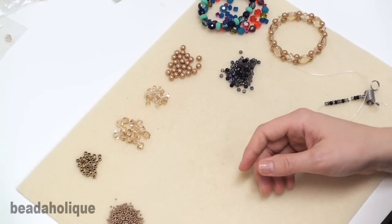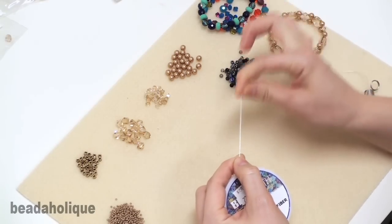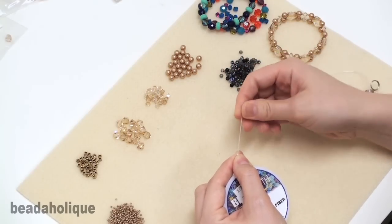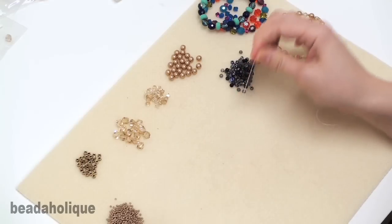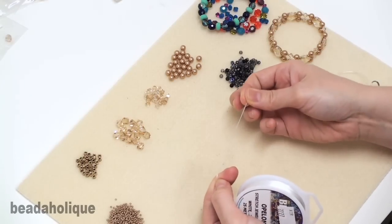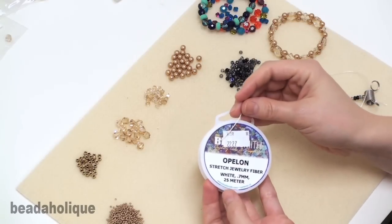The other kind of stretch cord is the kind we're going to be using to make this bracelet. It's called Opalon. It's made out of lycra spandex — the same kind of material that swimsuits are made out of, or any kind of stretchy lycra spandex material. It's white in color so you don't want to use completely clear beads. But it's very stretchy and very durable, and it comes in a 0.7 millimeter diameter.